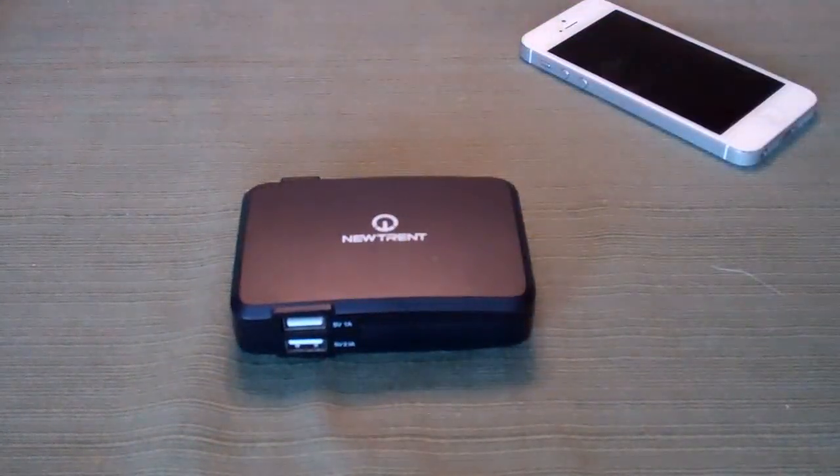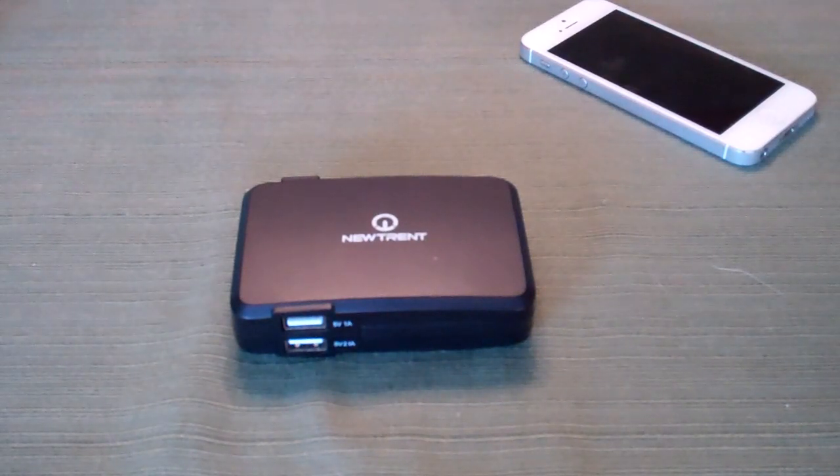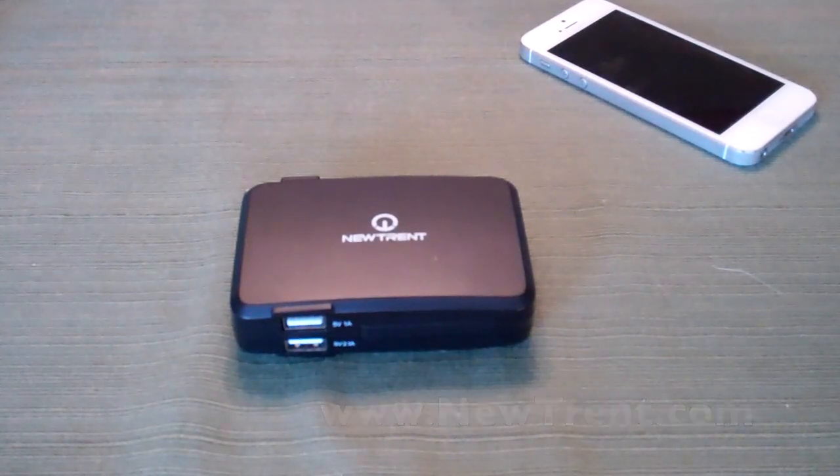Take it to a hotel room, plug it in — really simple, really great product, definitely recommend it. Thank you so much to NewTrent for letting me review this. All of the links and information I talked about are down below. You can check out NewTrent.com to see their other products — they've got a lot of great stuff. Thanks so much for watching, and I will talk to you guys in a future video. Bye-bye.